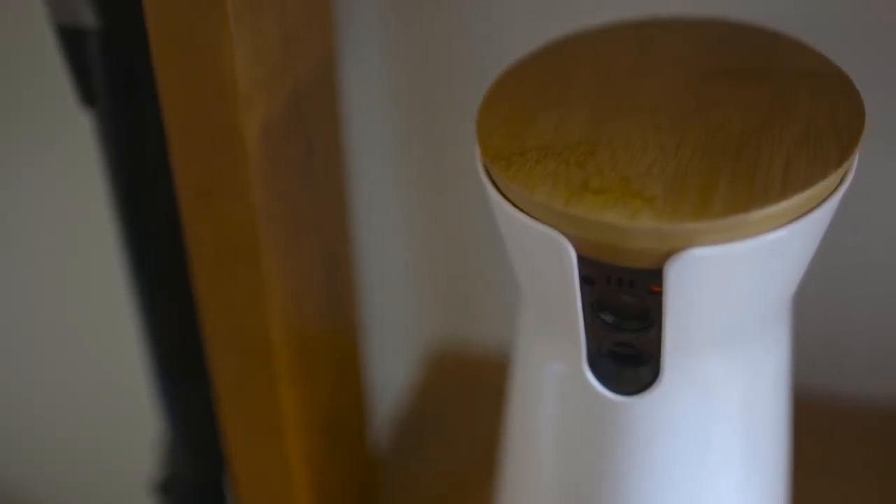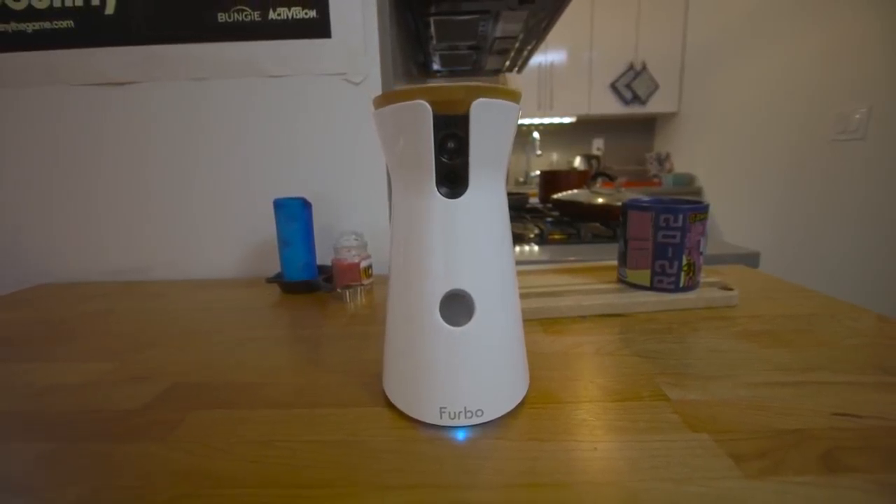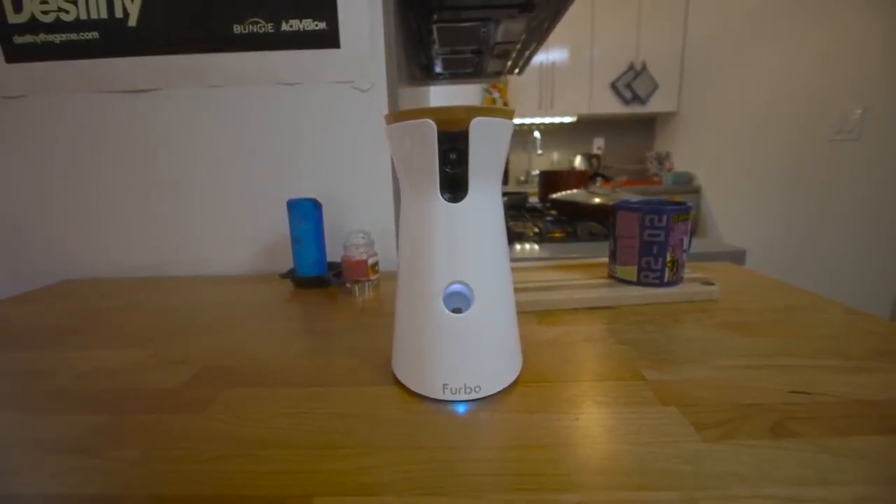Hey guys, it's Ashley Carmen here with The Verge, and today we're checking out a new gadget called Furbo, which is basically like a drop cam for dogs — except it's way cooler because you get to toss your dogs treats even when you're not home.